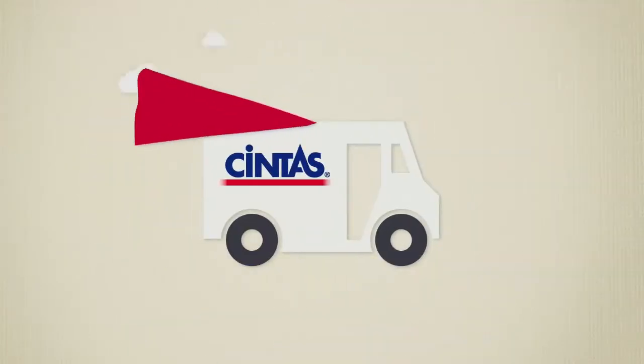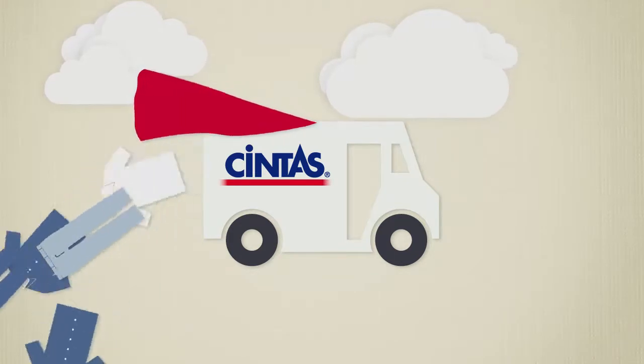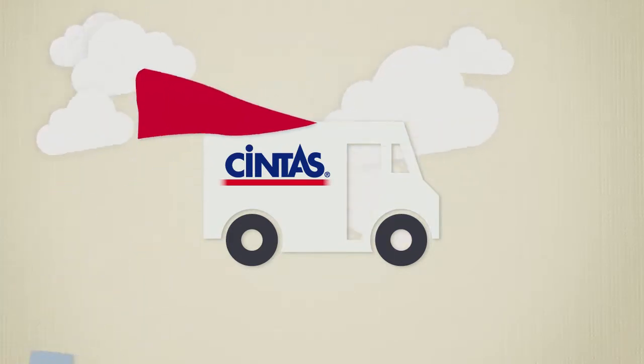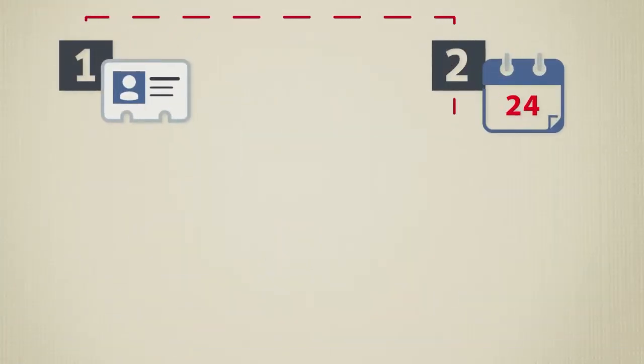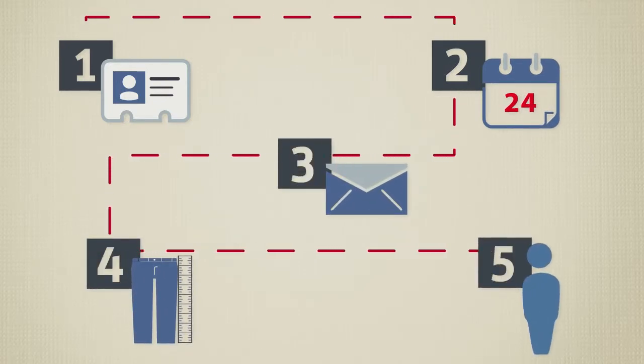It's simple. Our truck is faster than a speeding bullet, and we deliver unlimited clean uniforms. Okay, we're not superheroes, but we do have a customer planning process to make the uniform program user-friendly.